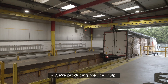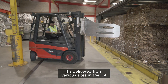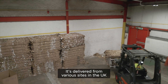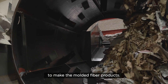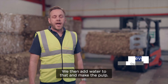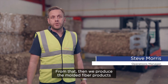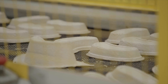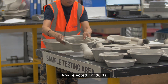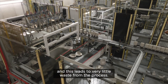We're producing medical pulp from 100% recycled cellulose fiber. It's delivered from various sites in the UK directly to ourselves, then fed into our system to make the moulded fiber products. We add water to that and make the pulp, then produce the moulded fiber products using vacuum technology. Any rejected products are fed back into the system and repulped, leading to very little waste from the process.